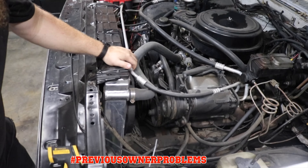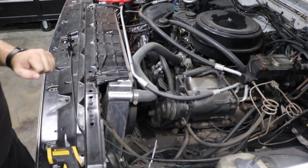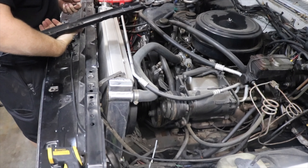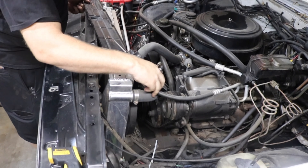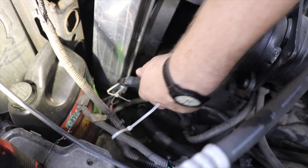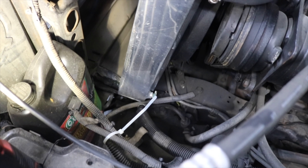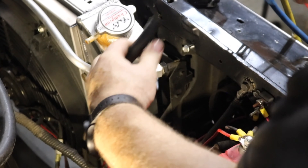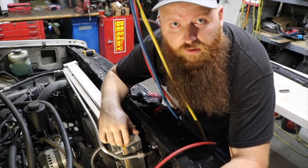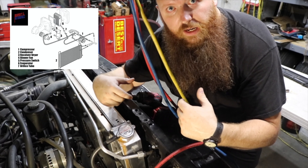Some of the previous owner's handiwork here — we'll go ahead and try to fix that situation up as well. There are pieces of rubber hose put in there to hold that thing up. I think my radiator's held in by zip ties and no clamp on that. It's just leaking continuously. Now we're going to start taking the system apart, starting with these lines that go into the condenser so we can get it out and get the new one installed.